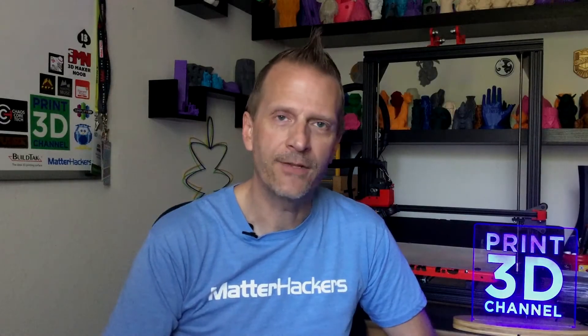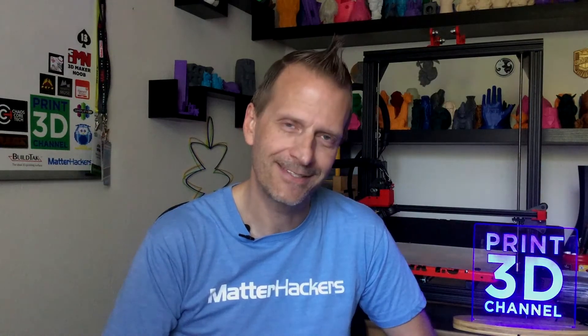Hey everybody, welcome back to the Print3D channel. Today is June 16th, and that means day 166 of the 3DP365 project. On today's episode we printed out Clint the Chameleon, so stick around.